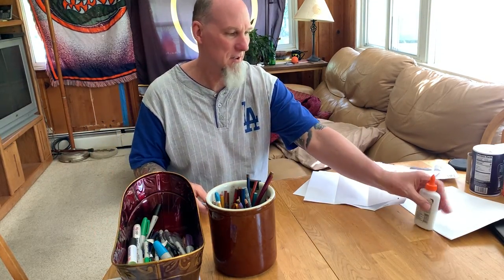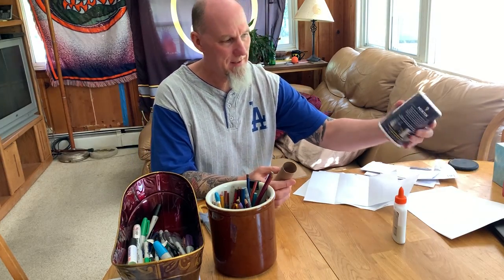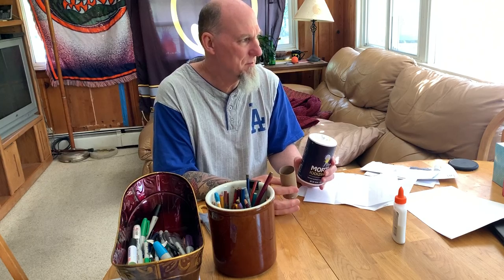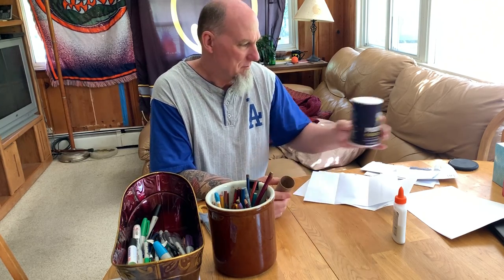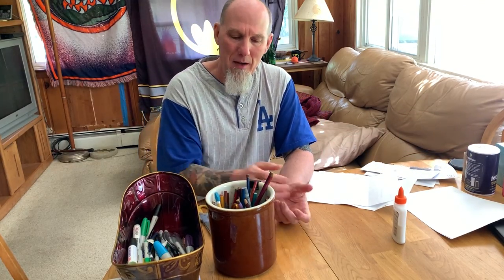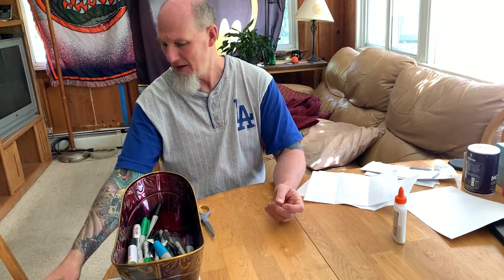You'll also want markers, scissors, and glue. Start saving any toilet paper rolls, empty containers, small boxes, and similar things. If we wanted to do a sculpture, you're going to need some tape — any kind of tape will do. I like to use masking tape because it's easy to use.